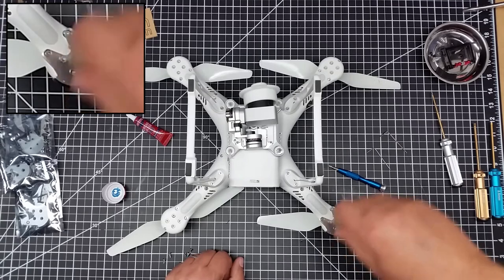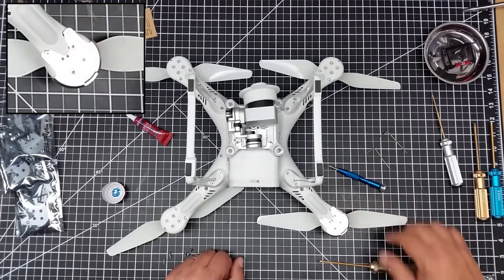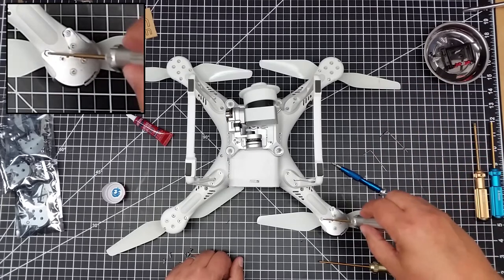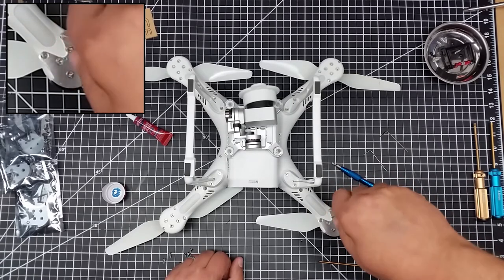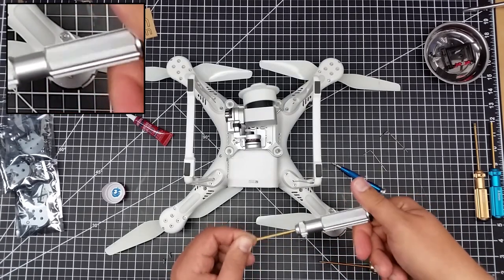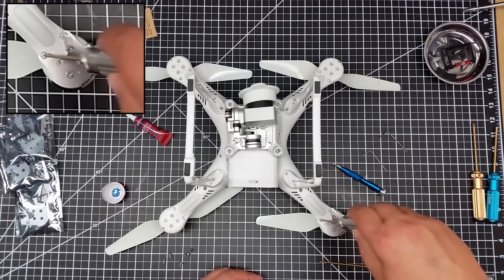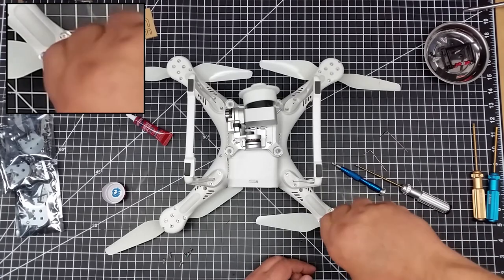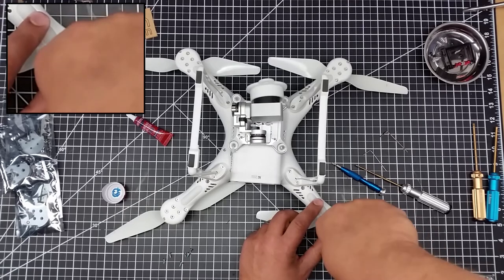Now I'm tightening them in — not all the way down at first, just getting them snug. Notice I'm going in a cross pattern to keep them relatively even. For the inner screws I'll use the 1.5 Allen to tighten these down pretty tight. I retighten after they've sat a second just to double check. I'm going in cross pattern — that's what you want to do.